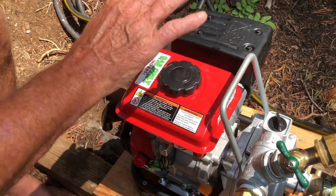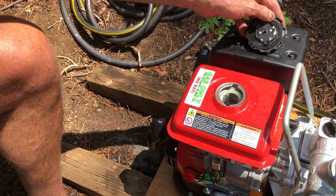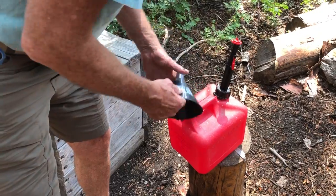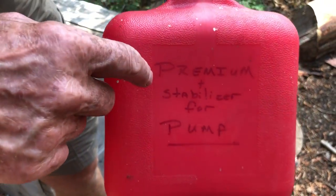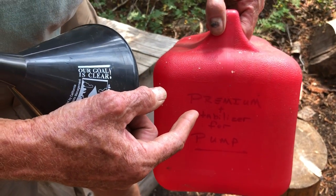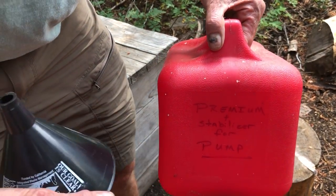Next thing: gasoline. This pump takes premium, which we have, and it is treated with fuel stabilizer. So here we should put a better label on it eventually — premium with stabilizer for the pump. If you need to, this can go in a big boat; it would be fine in an emergency, but fill it with premium probably down in Tahoe.